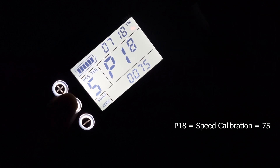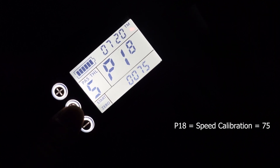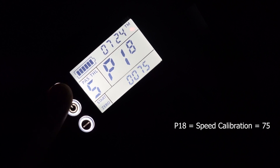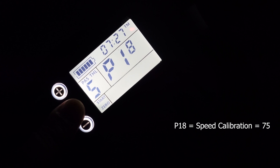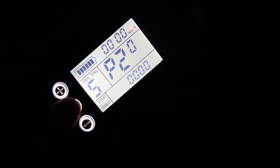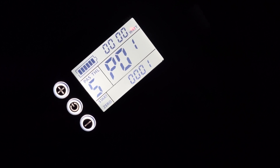P18 is how the speed is displayed — this is 75% of the total speed that the bike is showing, which seems to be the calibrated value that is working. So mine is at 75. P19 and P20 I have no idea what those mean, so leave them at default. And there we are — all of those settings.